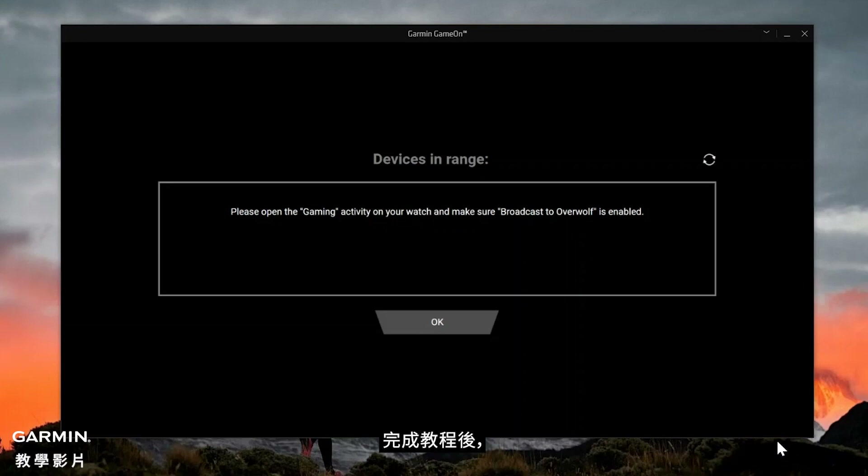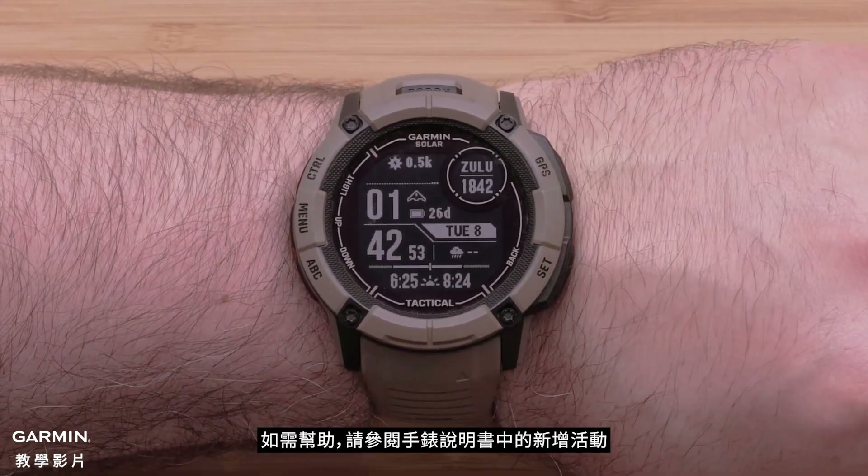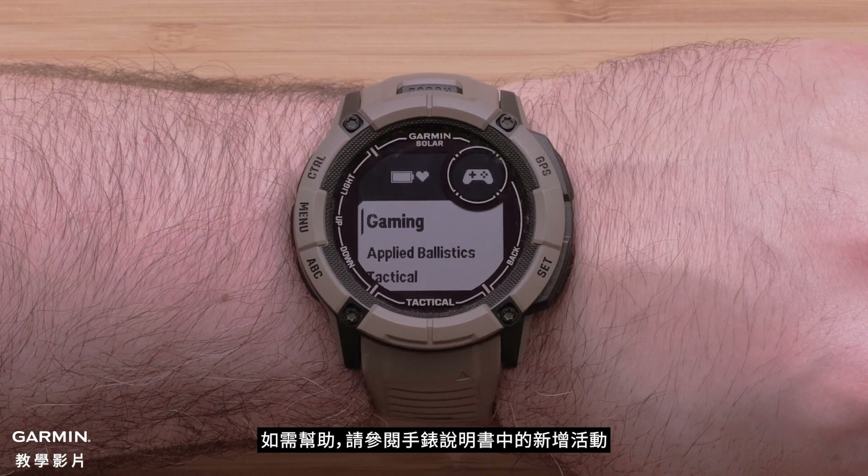After you have finished reviewing the tutorial, the Game On app will begin searching for your watch. Note: your computer must support Bluetooth to connect the Game On app with your smartwatch. On your watch, add the new gaming activity. For help, see Adding an Activity in your watch's owner's manual.